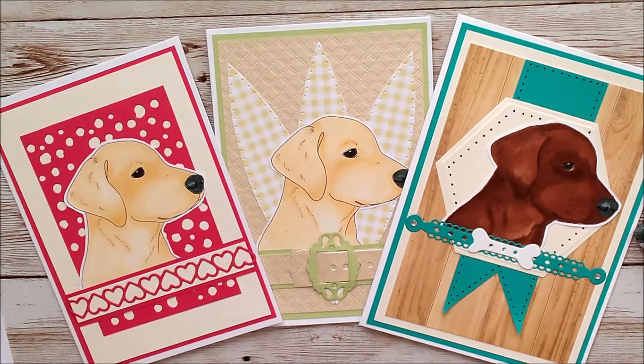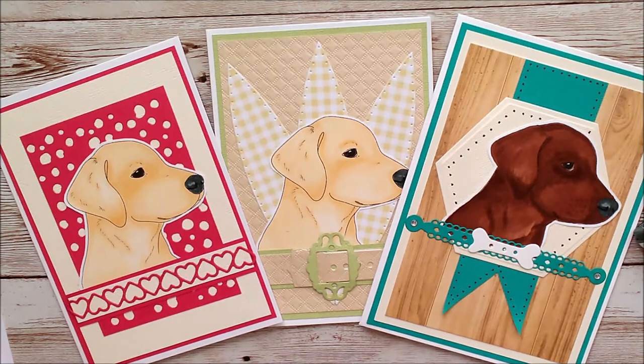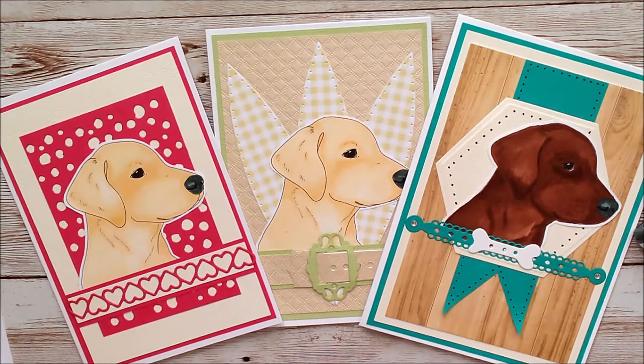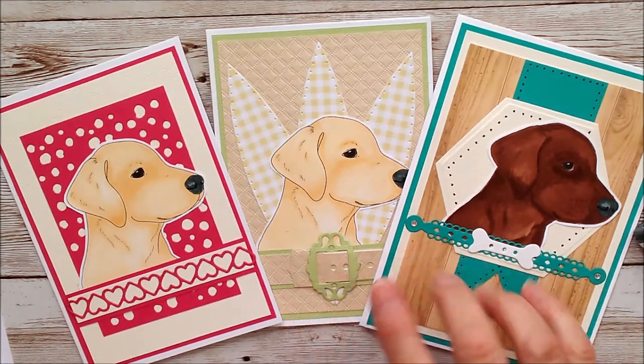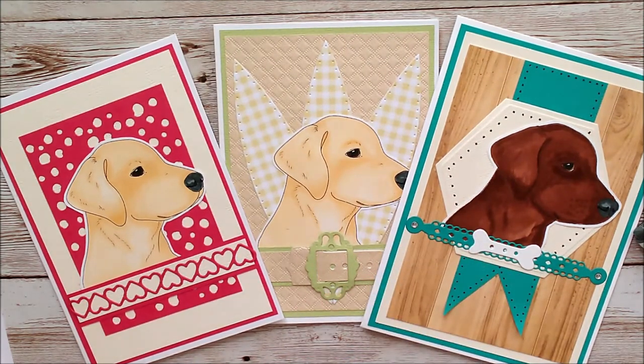Hello and welcome. This is Ruth Hamilton and this is a very short video just to show you some ideas for coloring in the Labrador image from my website Ruth Hamilton Design. All the links will be down below, but in this video I'm going to show you how to color in a golden Labrador.